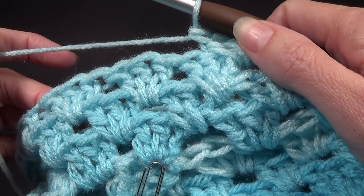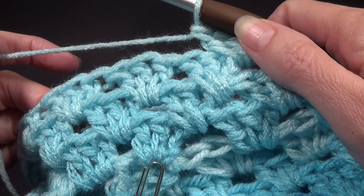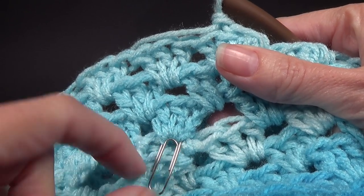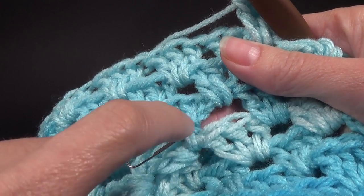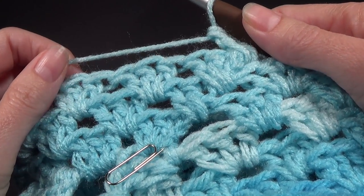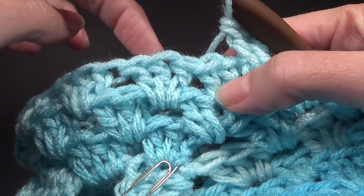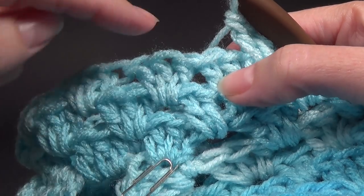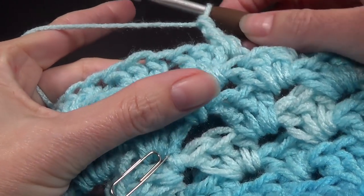The fitted sleeves are what you see on this version at the beginning of the video. To work our decrease, we always want it to line up with the underarm, which is where our stitch marker is. This is the very first stitch that we did — our chains are here. See how this shell here lines up with that beginning shell? Your decrease is always going to be worked into the shell that lines up with the underarm, whether you've done three rounds or five rounds.